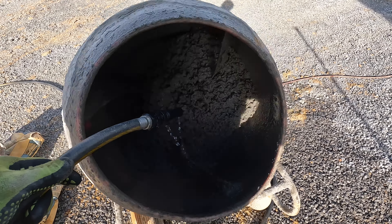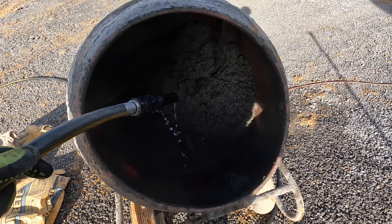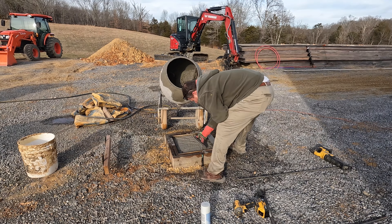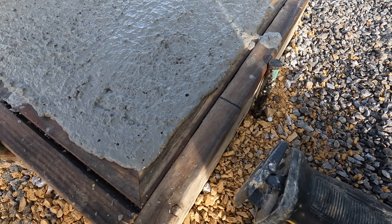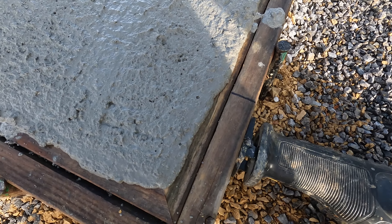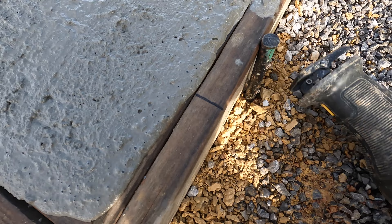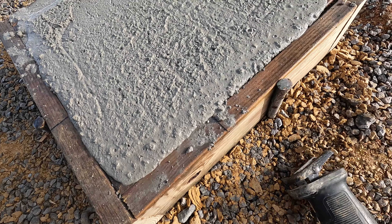I don't want to get this stuff too wet because it's going to get cold tonight and I'd like for it to set up pretty quick, but I don't want to just pour it in there dry either. Hopefully I guessed right. If you're pouring concrete and you don't have a vibrator, you can use a reciprocating saw — take the blade out and lay it up against it. You can watch that concrete settle. That'll prevent you from having any voids on the sides and it settles the concrete down in there nicely.